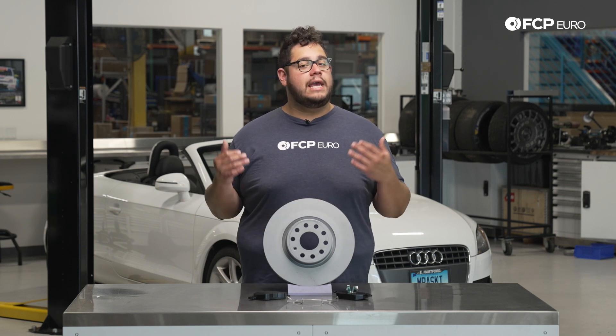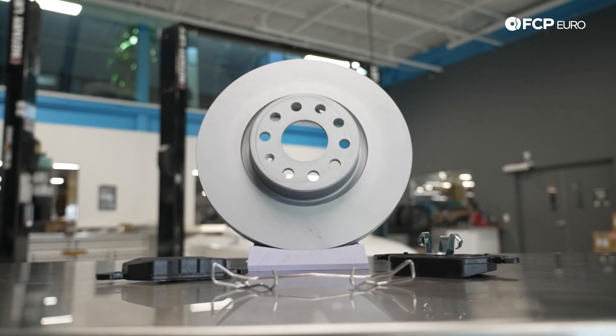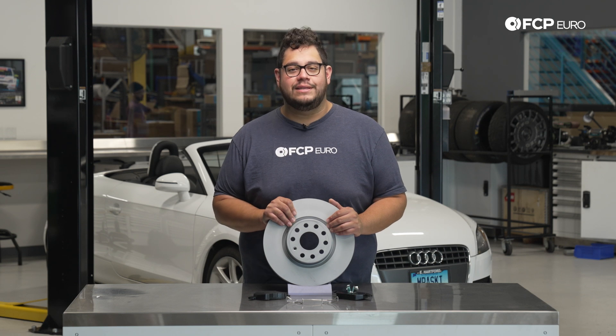We always recommend doing both rotors and pads at the same time whenever you can. Now we know the parts we'll be installing today — let's take a look at some of the tools we're going to need for this DIY.